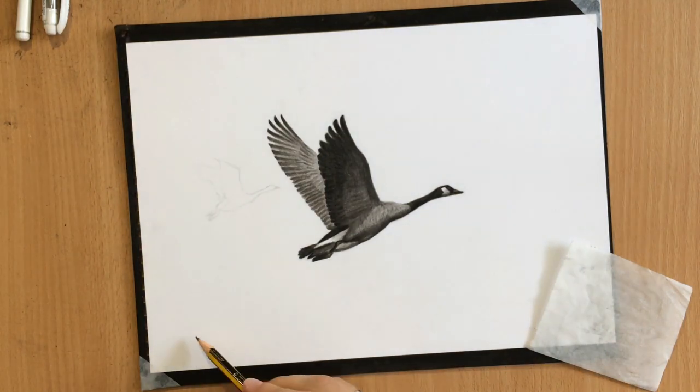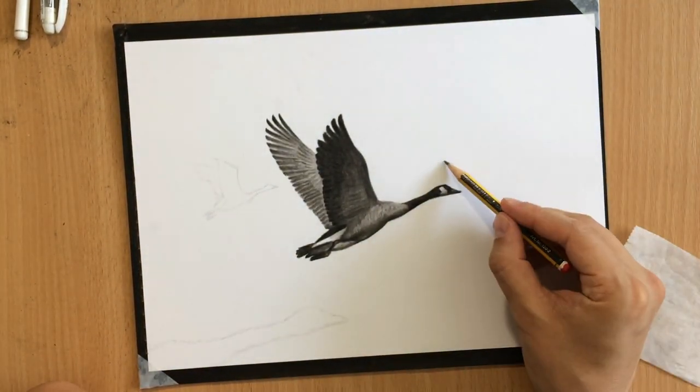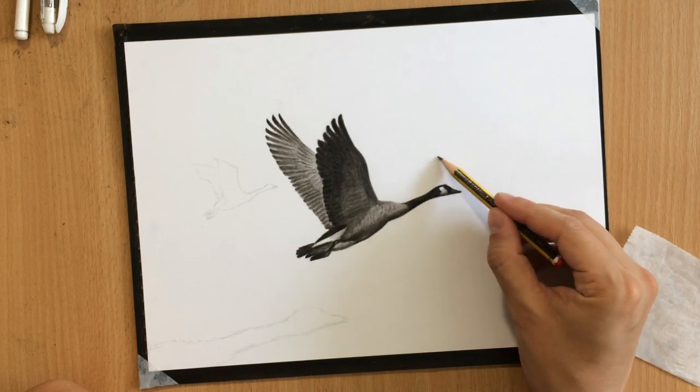There's going to be another goose here in the foreground — I'm just going to put the neck and the head here. And here I switched to graphite pencil for sketching, even though I did the initial sketch of that goose in the middle with a piece of vine charcoal, but you can use a graphite pencil.